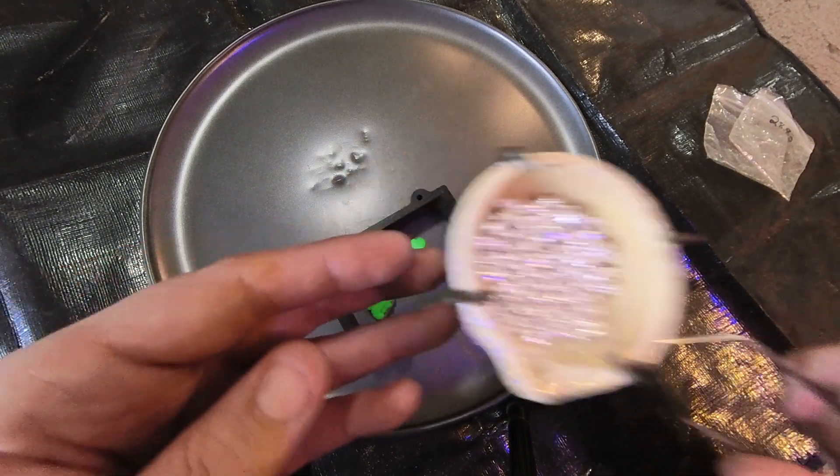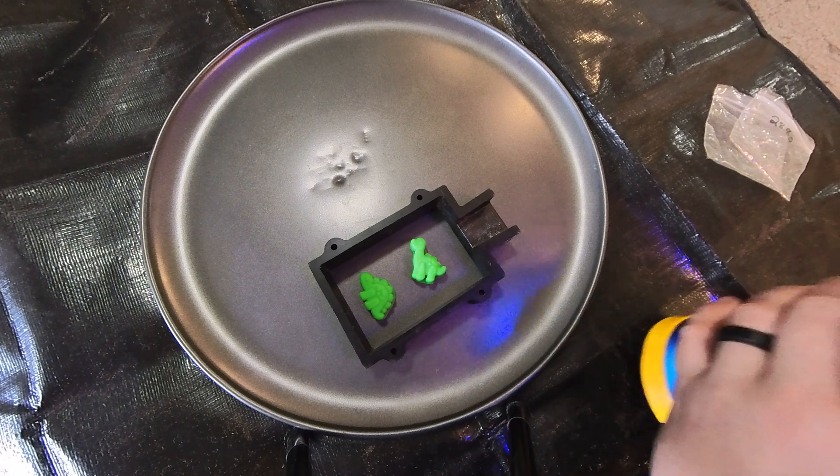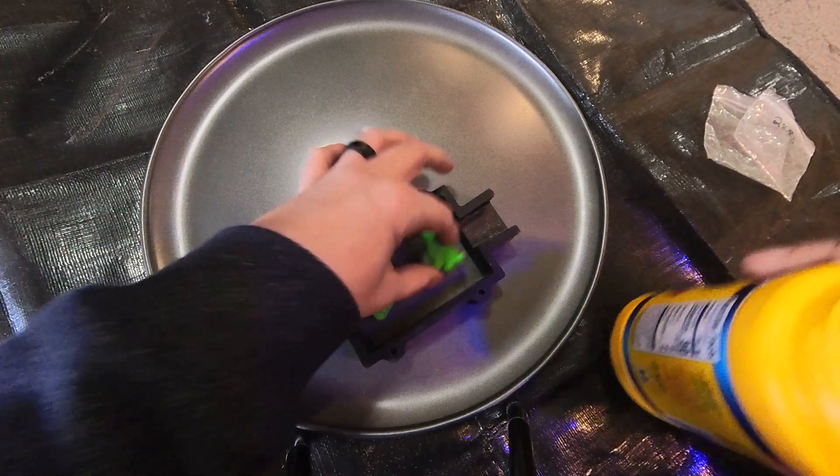We got our silicone molds here, they're filled with hot glue — a brontosaurus and a stegosaurus. Let's get them coated with cornstarch.